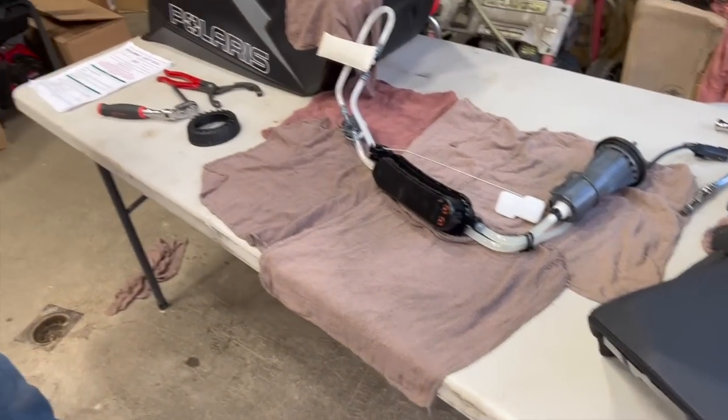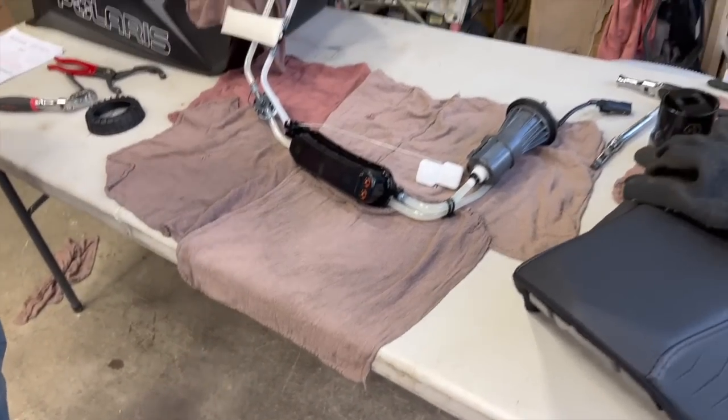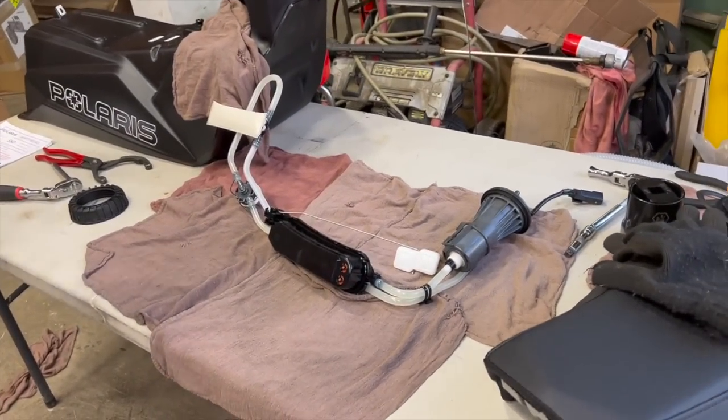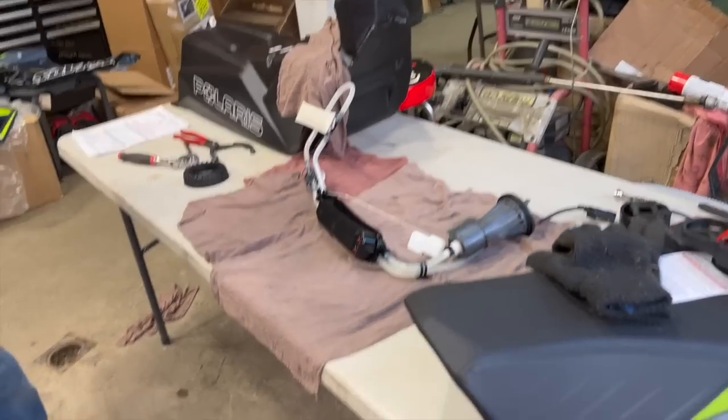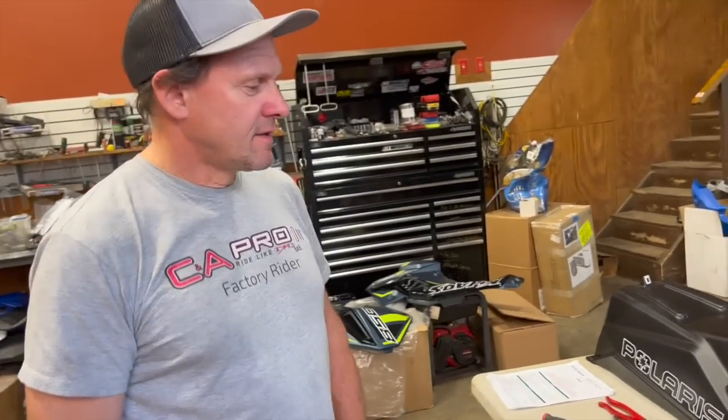This is obviously not something we recommend you do yourself, because it is a safety recall. You can't get the parts for it anyway, but this cannot be done yourself — it has to go to a dealership. They have to install the kit they have, and then you can go pick your sled back up. Right, Bruce?